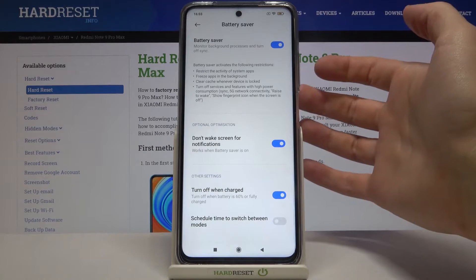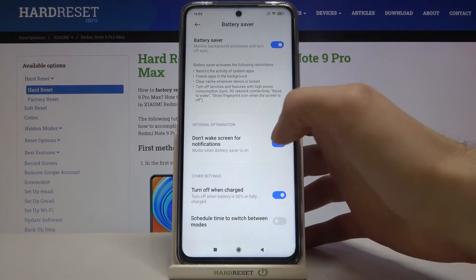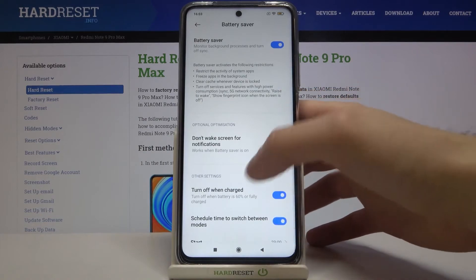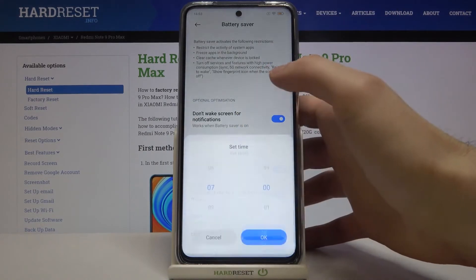You can set it to turn off automatically when battery is up to 60%, and you can set a schedule for it. Here you can set the start time.